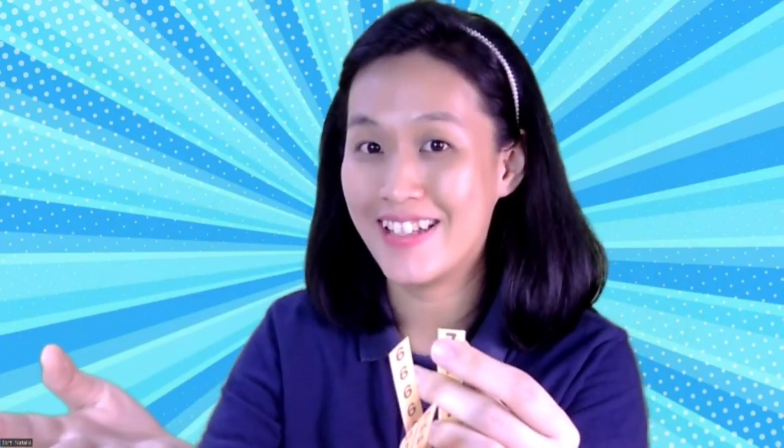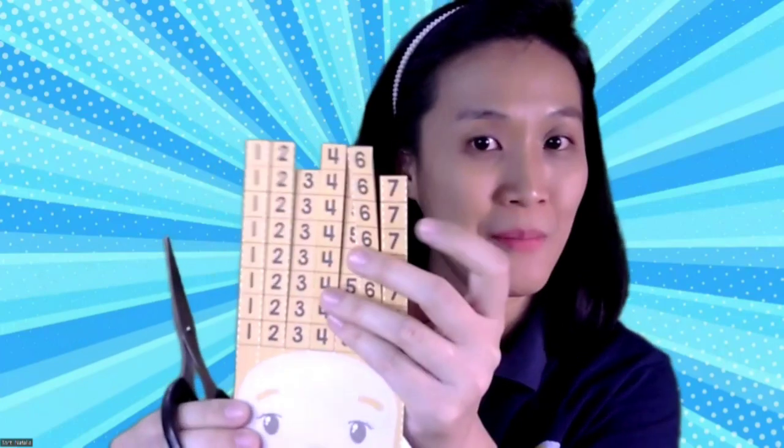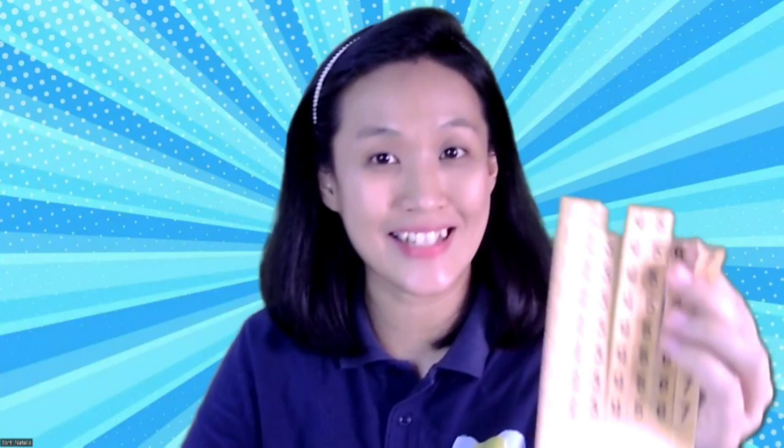Let's roll again children. What number do you have? I have number six! Yes, number six. Where is number six? Let's cut number six. Wow, number six! Now this is the way we play with your girl — roll and use your scissors.